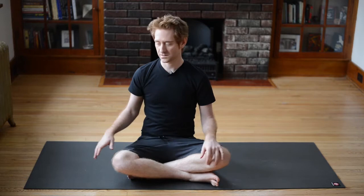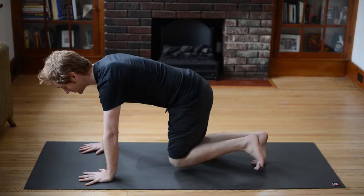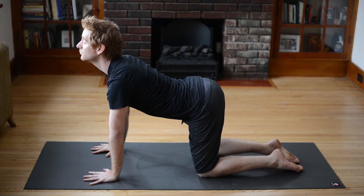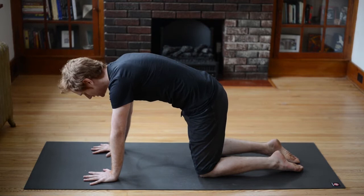As you open your eyes, just slowly start making your way into a tabletop position. This means you're bringing your hands right underneath your shoulders, your knees are going to be right underneath your hips. We're just going to warm up the spine a little bit here. As you inhale, drop your belly down towards the mat and look up towards the ceiling. Breath in, exhale — arc your spine, drop your chin into the chest, push down into the hands.